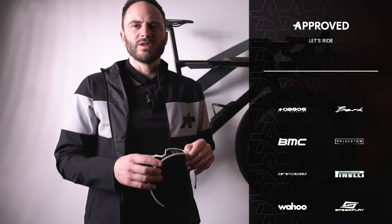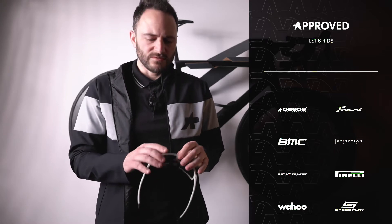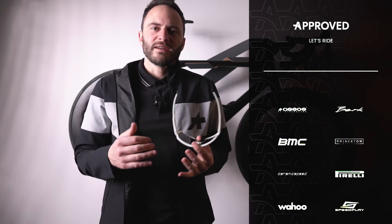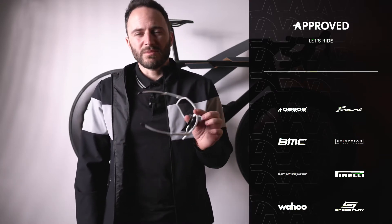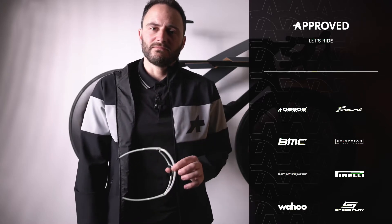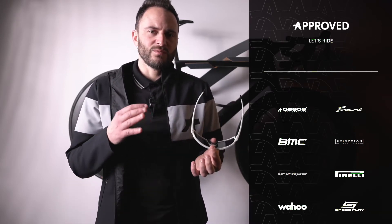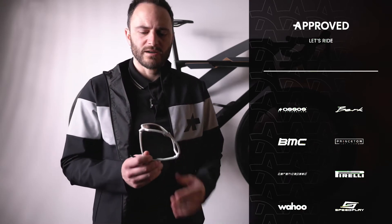I've ridden with them two or three times in temperatures from around two to ten degrees. If the sunglasses you wear aren't good, you get that look like you smoked something or got punched in the face. I feel they're really good — it also depends on your face structure. If you ask me if these are the best pair of sunglasses, no, they're not, but for the price and what they offer, they're probably the best value or one of the best in the market.